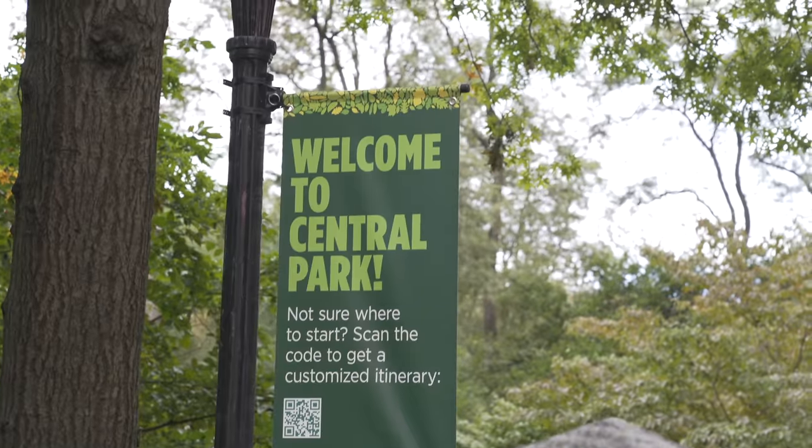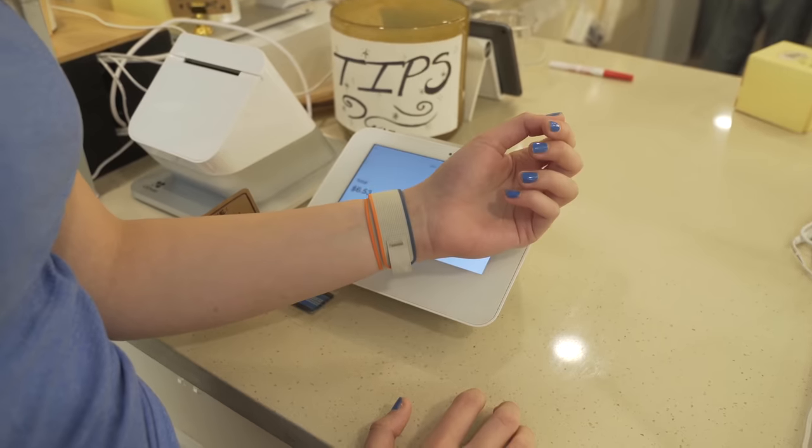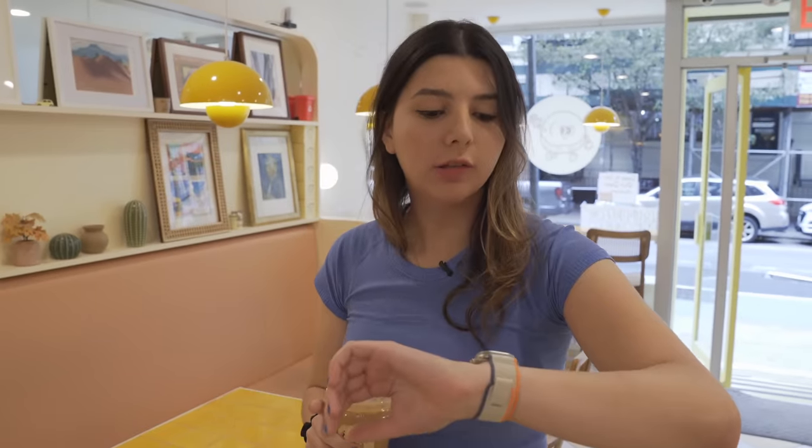We're going to get a coffee using Apple Pay and then go to Central Park to test out the new cycling features. I tried to use Apple Pay on the Apple Watch Ultra and it didn't work. They said the payment stuff has been finicky here, so the second mission of the day is to find a new place to try it and see if it's the location or if there's something going wrong with the setup.